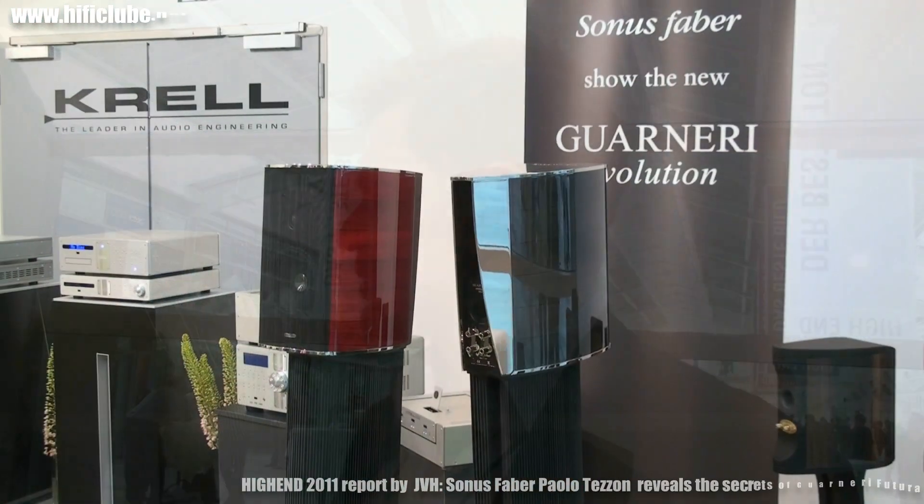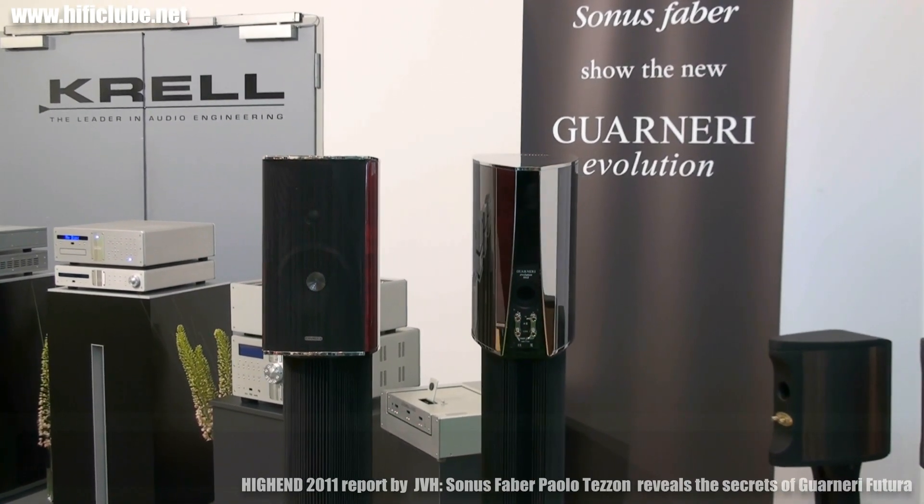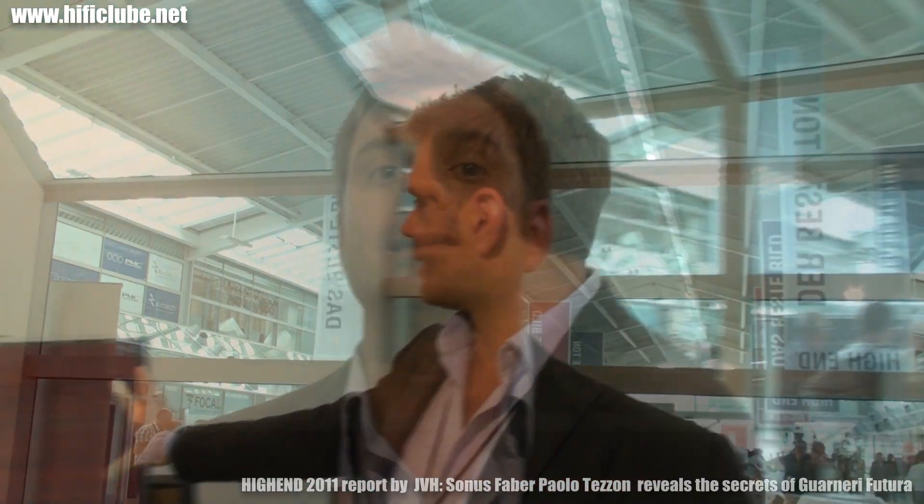This is the new Guarneri, and as you can imagine, the name Guarneri means a lot to us and a lot to the Sonus Faber history. Extremely detailed, extremely airy, extremely transparent, but extremely natural.